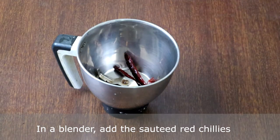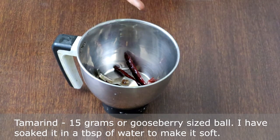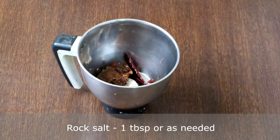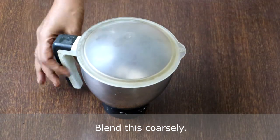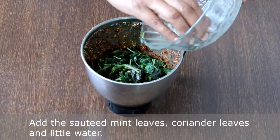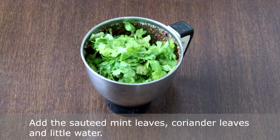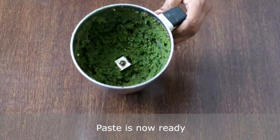In a blender, add the sauteed red chillies. Add 15 grams of tamarind — I have softened it by soaking it in a tablespoon of water. Add 1 tablespoon of rock salt. Blend this coarsely. We have ground the chillies coarsely now. Add the sauteed mint leaves, coriander leaves and a little water. Blend it to a smooth paste. The paste is now ready.